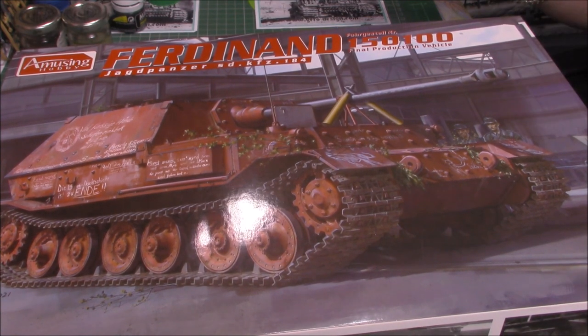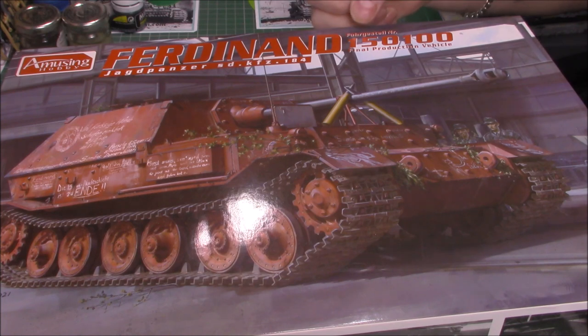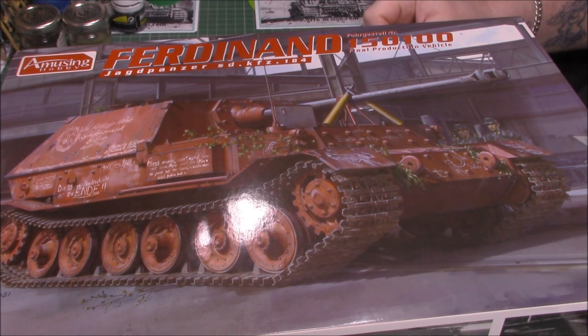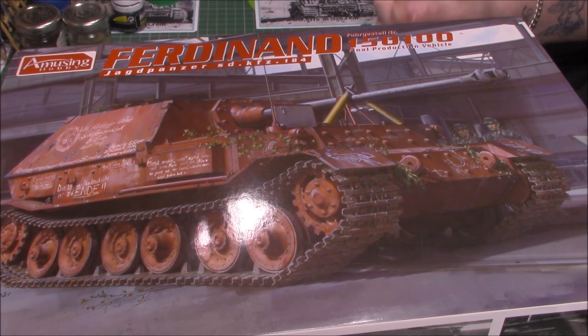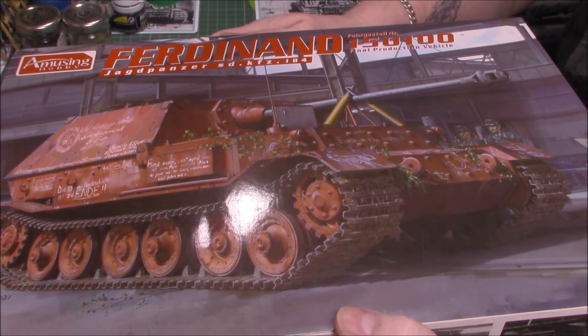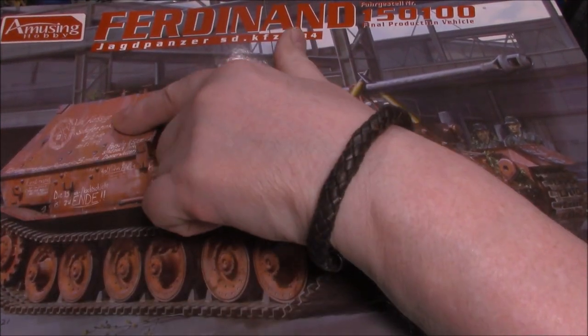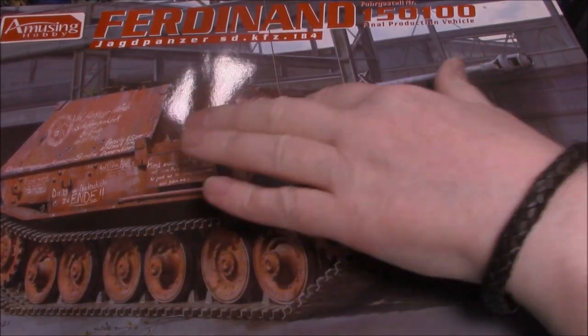Can't argue with nine days. As you can see, it's the new Amusing Hobbies Ferdinand 150/100 final production vehicle. I can't even pronounce the manufacturer location - somewhere in Germany, excuse my German friends for the butchering of the name. It's a lovely box art, I like this colour, and I hope the decals are included because I'd love to do it as shown on the box cover.